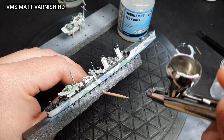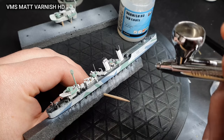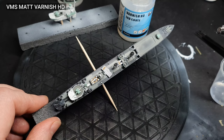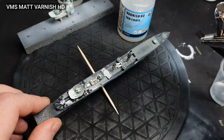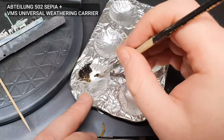With all the details — apart from the bridge and forward gun platform — in place, I gave the model a layer of VMS matte varnish HD. Next up, I'm going to add some light weathering to the model. This needs to be subtle, otherwise it will look out of scale and unrealistic.